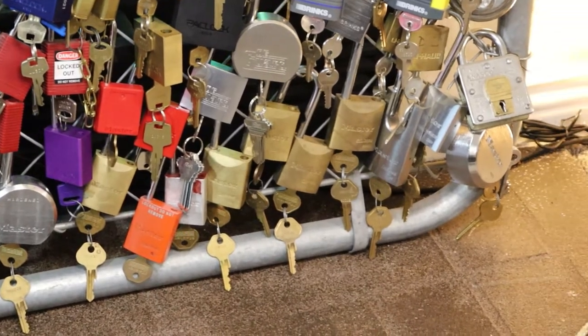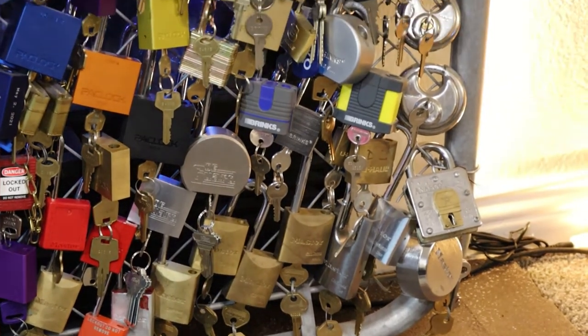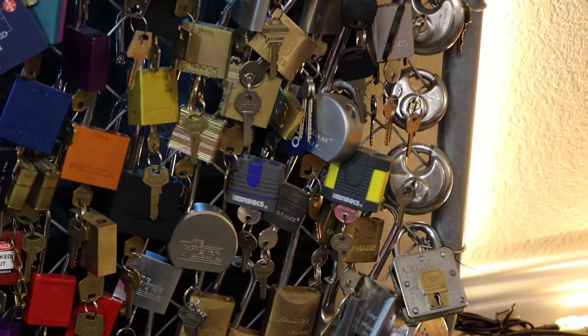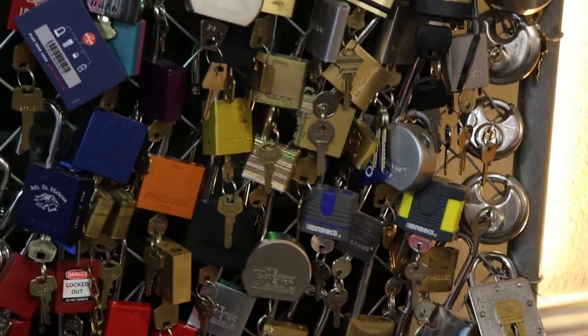Continuing with 68-40, 68-50, 70-50s, etc. Right up above those we have some of our Brinks locks — about four of them — a couple U-Haul, and the Guard. That leads us straight into our Packlock section.